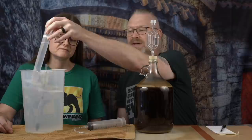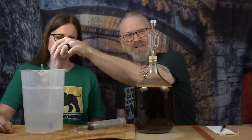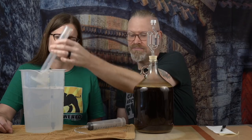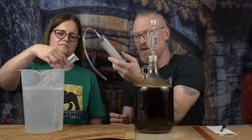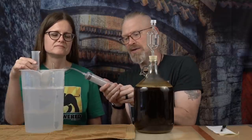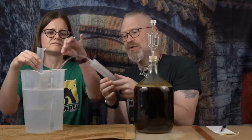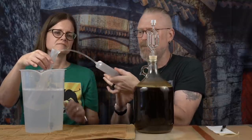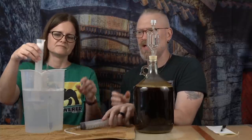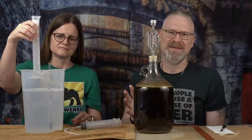Derica ran into an interesting conundrum with the hydrometer cylinder — it doesn't reach the bottom, it floats. And if you try putting it in the other way, you can't get any liquid into it. Now that we're using a syringe, I can just take this — which was already dunked in and cleaned out — and pull in some sanitizer fluid, put it in the cylinder, fill it up, shake it up a little bit, pour it out. Done. Very, very simple. That is how we sanitize.